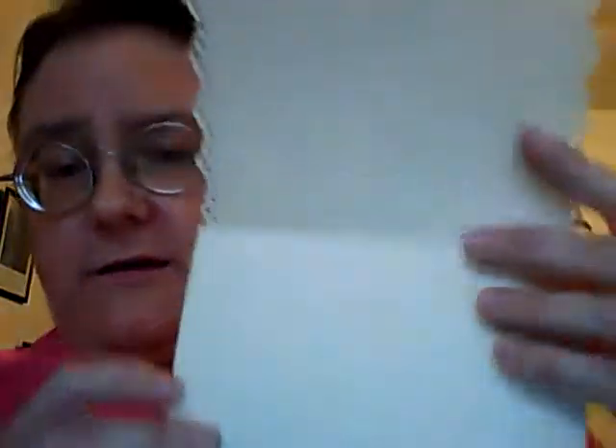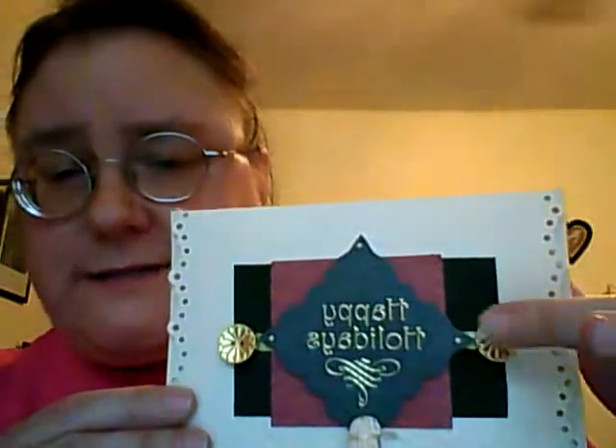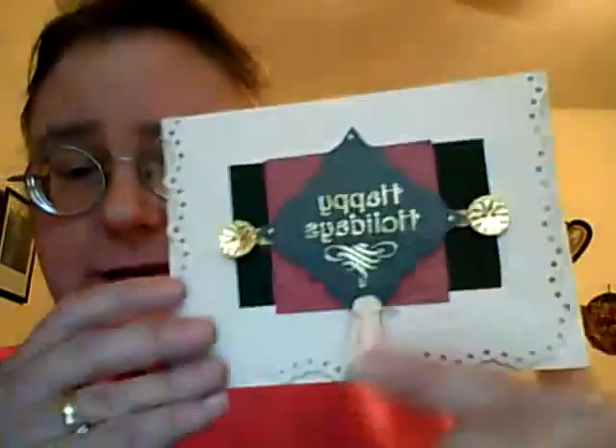The first one I did — you want to read it obviously because it's mirror image — but it says Happy Holidays and it's very pretty. It's got a tassel, and it's a blank card with suede paper and golden buttons and pearls. A little tassel, so there's that.